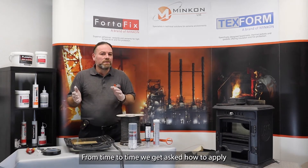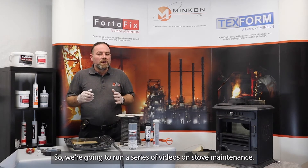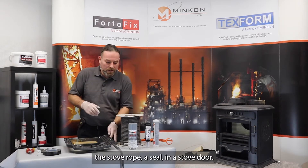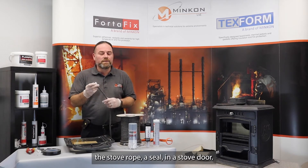From time to time we get asked how to apply certain things and fix maintenance on a stove, so we're going to run a series of videos on stove maintenance. Today I'm going to show you how to replace the stove rope and sealant in a stove door.